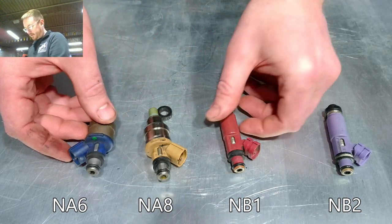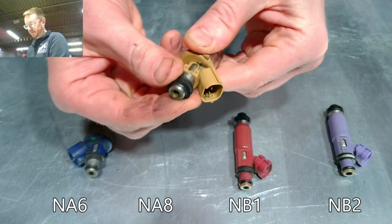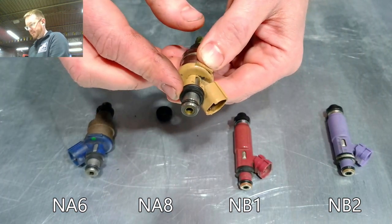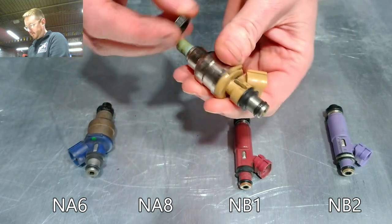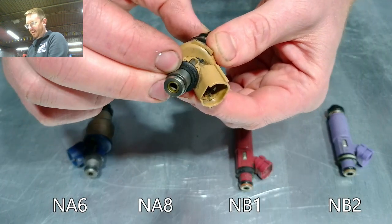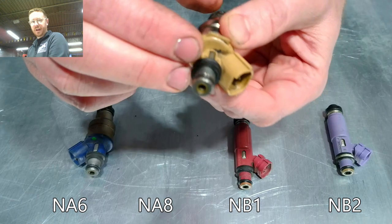The spacer at the top will basically just slide right off. This one is not as critical — it doesn't actually seal anything. It's really just a spacer because once installed, this is going to sit down into the intake manifold and the fuel rail will sit down over the top. There's nothing really bolting this in, so it'll be able to free-spin and sit in there. The spacer makes it so the injector can't slip out.